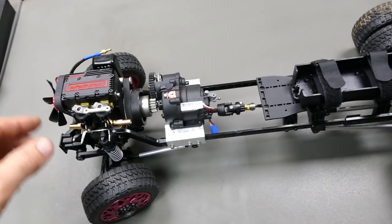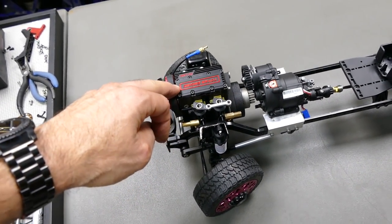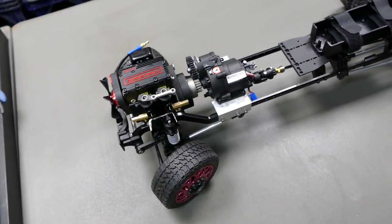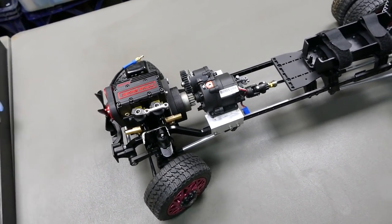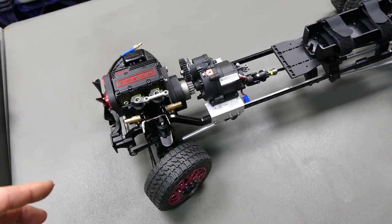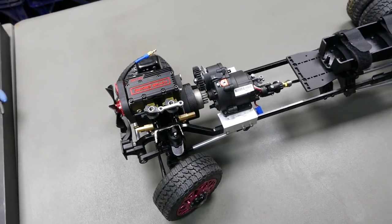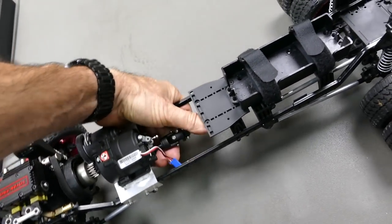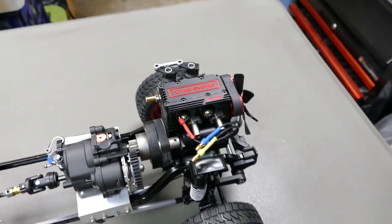This is part 2. Now, this is a Toyan Engine FS L200 — it's a 2-cylinder, 4-stroke nitro engine. They're pretty cool. If you want to see my part 1, I'll show you what I've already done. I've already converted some cars with these motors. This is part 2 because I have already mounted the engine, as you can see.